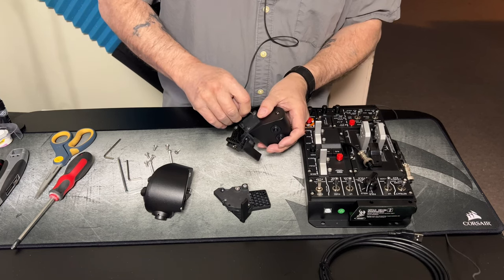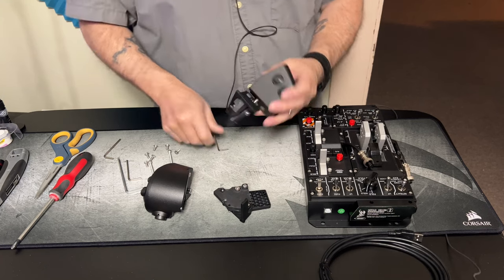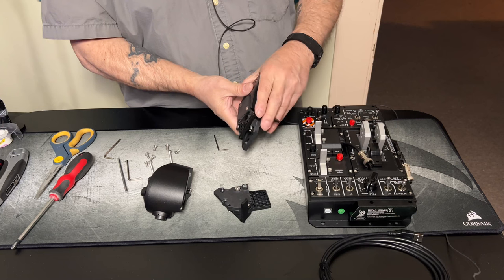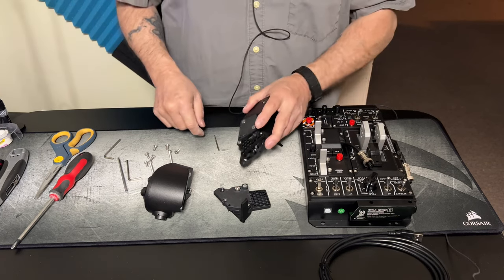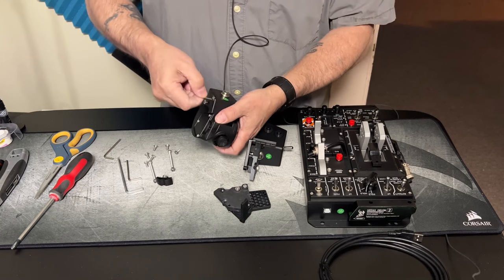Double check, make sure it's seated good. And here we are. That's going to lift over the stopper on your detent. Okay, here we are — on to the second one.